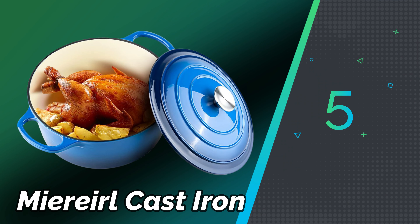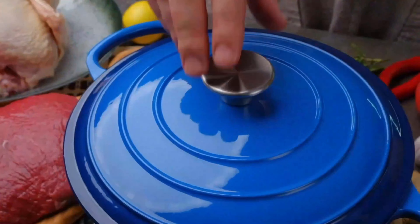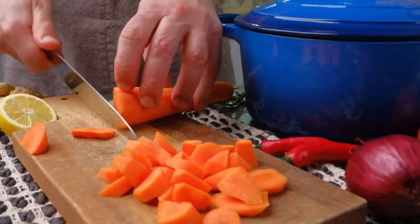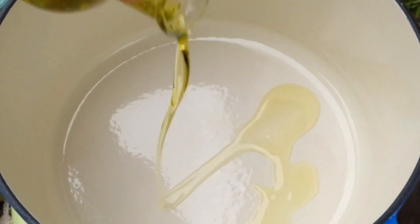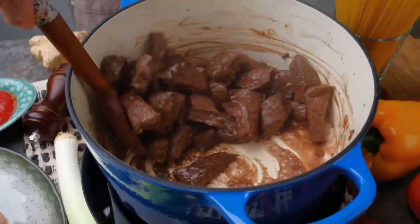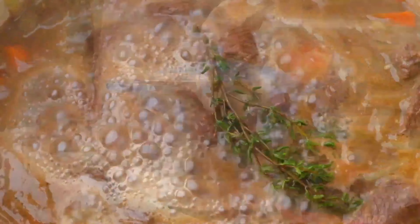Number 5: Miro Cast Iron. Cast iron cookware is known for its durability, heat retention, and ability to distribute heat evenly. It's a popular choice among chefs and home cooks for its versatility in cooking methods, such as frying, baking, roasting, and even grilling. Proper care and maintenance are crucial for cast iron cookware. Seasoning, which involves applying a thin layer of oil and heating it to create a non-stick surface, helps prevent rust and enhances the cookware's performance over time.